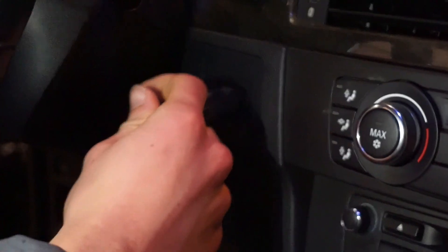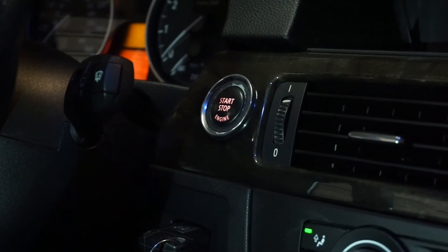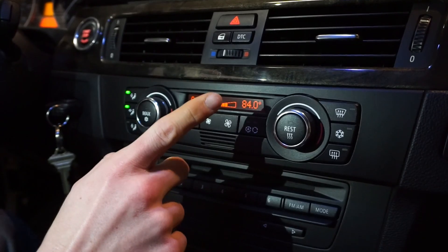Now inside the car, you will want to plug in the key and press the start button without your foot on the brake, so the ignition comes on.